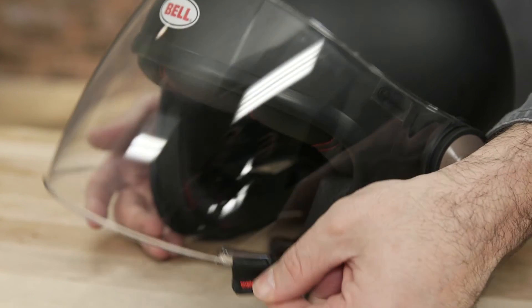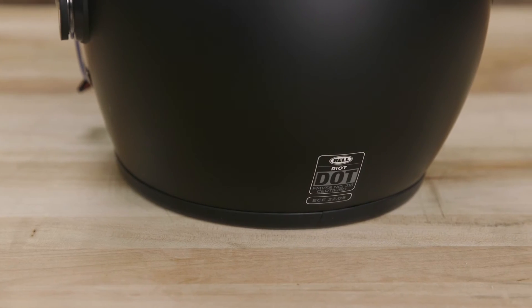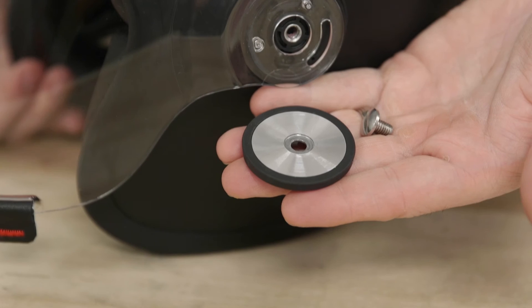This minimalistic helmet is DOT and ECE rated and available in black, solid matte black, or white.